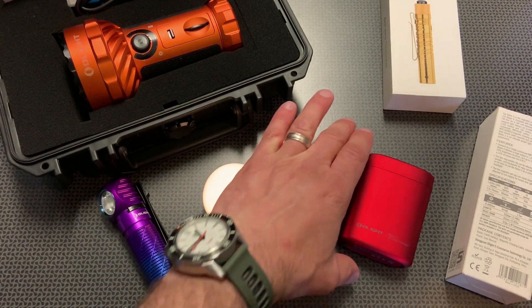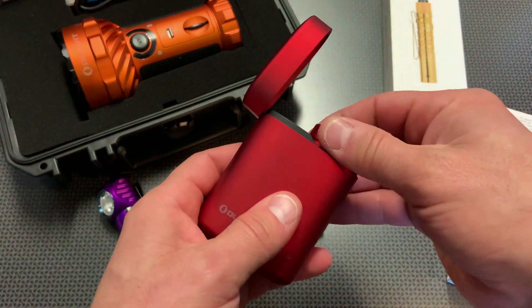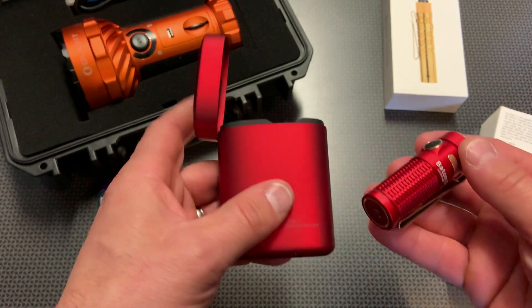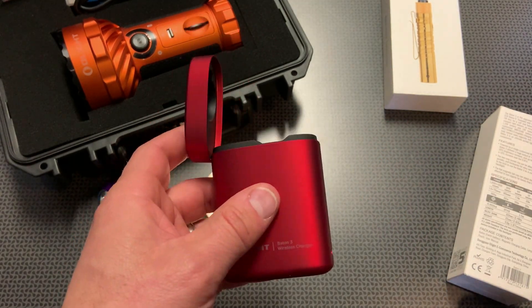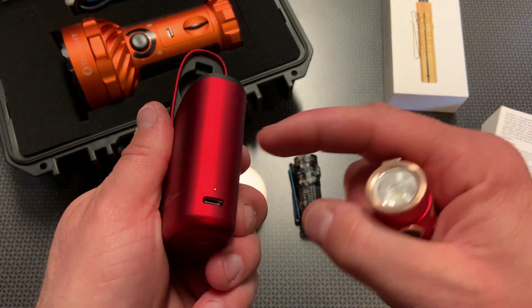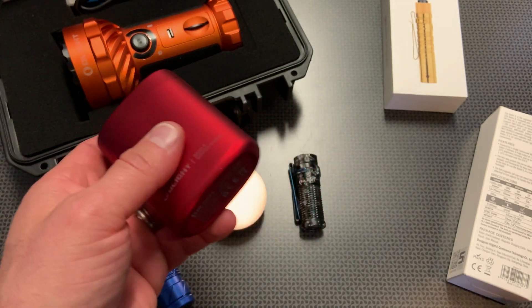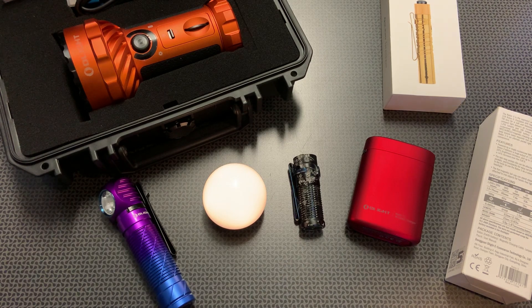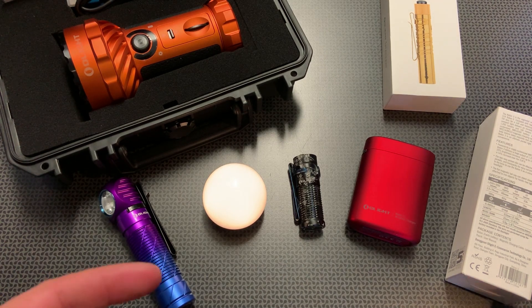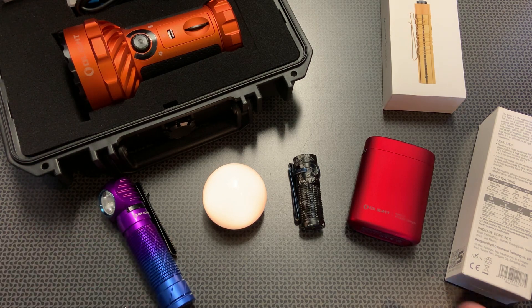The Baton 3 is also available in a charging station option in black, red, and blue. This is a very interesting magnetic charging solution. You can take this on a backpacking trip, a camping trip, or just out and about, and you get 3.7 charges once you get it fully charged. The lights just drop right in and you can charge them up — really handy if you have a few people in your family with the Baton 3. You can bring one charging station on a camping trip and swap them out as you go.